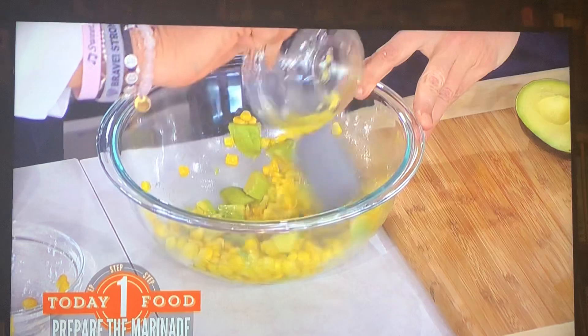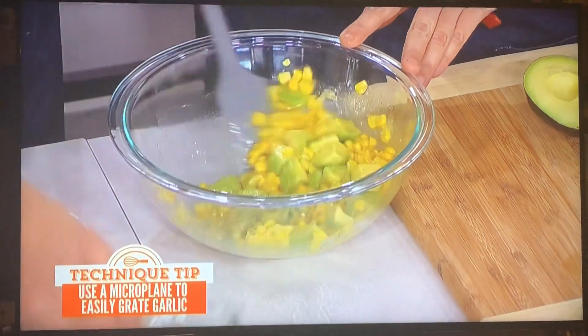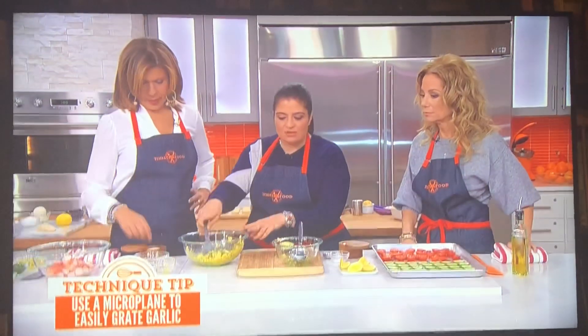A little garlic, a little lemon juice — I'm going with a garlic oil. This is not great for date night, all this garlic oil. But just carry on, do it. The freshness of the lemon juice.